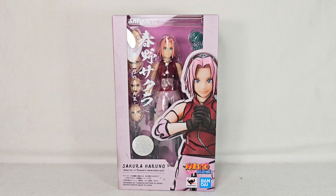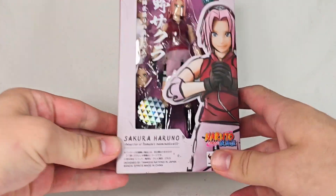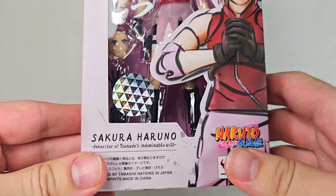Hello everybody, Digger Guillotine here, and welcome to my unboxing and review of the SH Figuarts figure, Sakura Haruno, Inheritor of Tsunade's Indomitable Will.